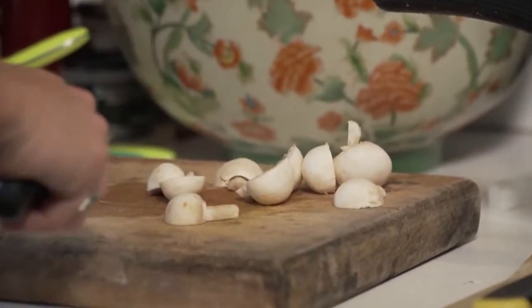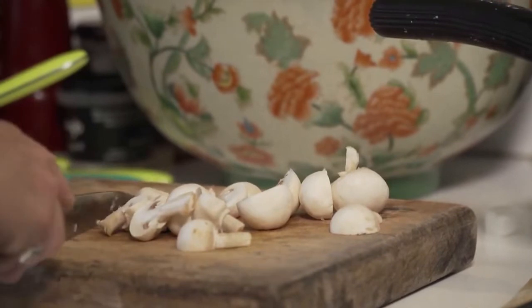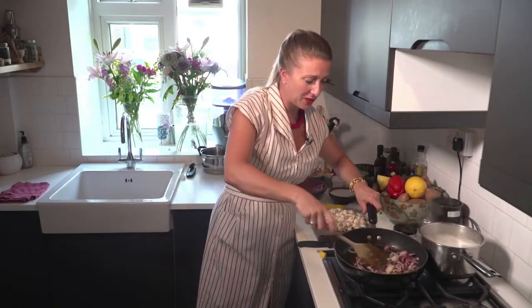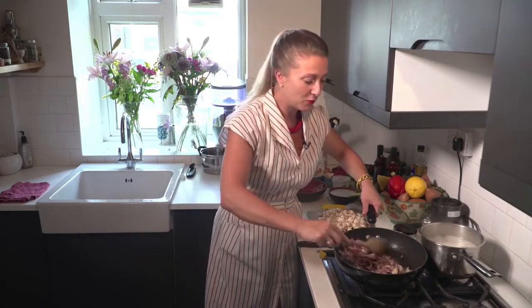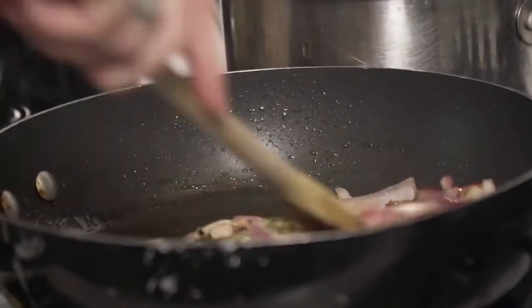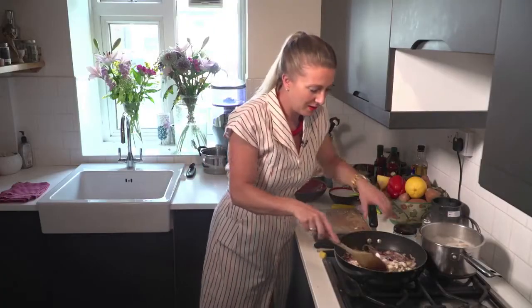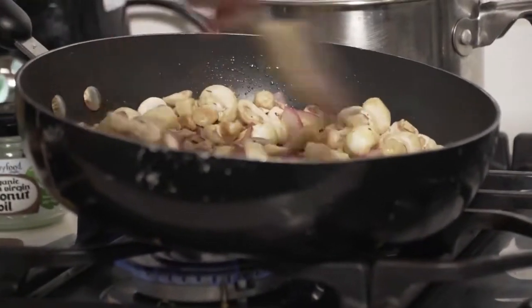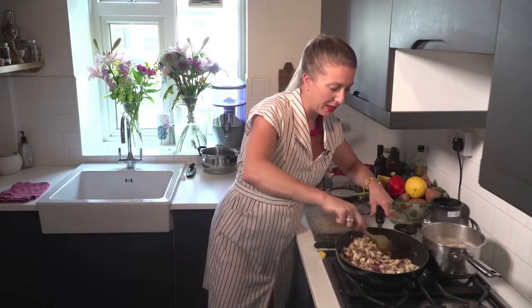You can peel them if you want, or you could put them in a blender and really dice them down, but I'm just going to literally give them a bit of a chop like this. With the red onions you can now see that they're being sweated down and I can really smell the rosemary coming through. Make sure the mushrooms get a nice coating of olive oil, rosemary and onion, and you can start to see the color change — then you can leave them for a bit.